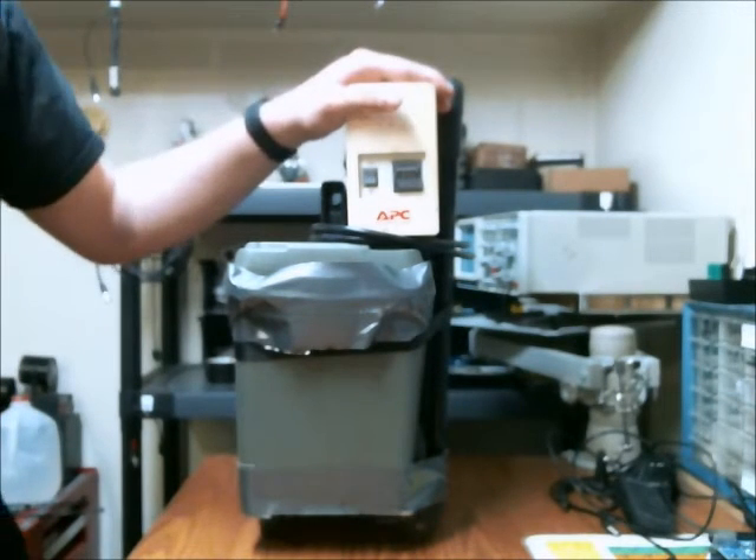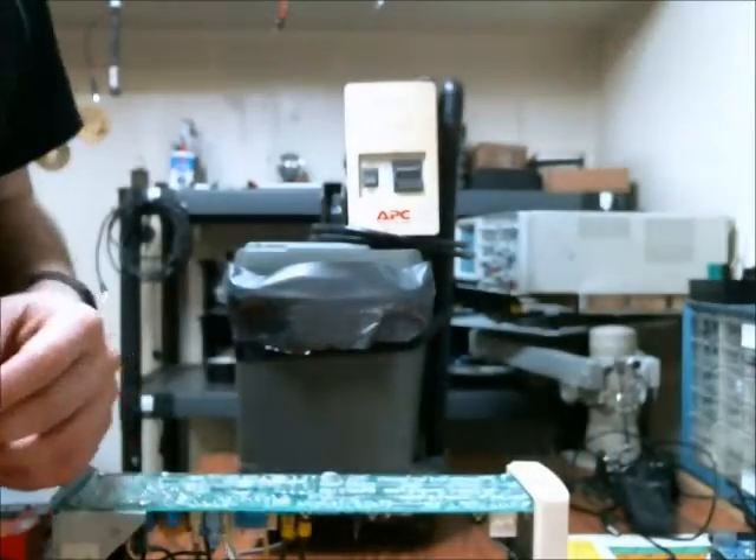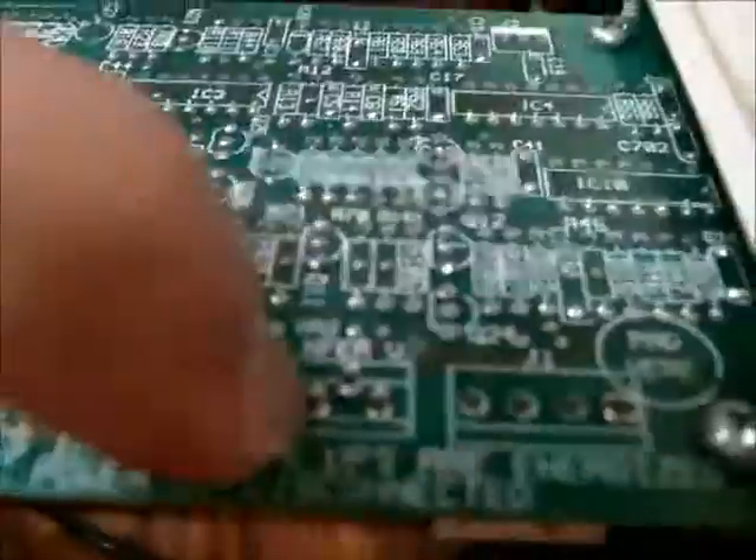Another good thing about this UPS — this is almost an identical model — is it has some variable resistors. I can adjust the battery's float voltage by rotating this pot here. I can also adjust the frequency output of the UPS, the voltage output of the UPS, and the transformer voltage as well.